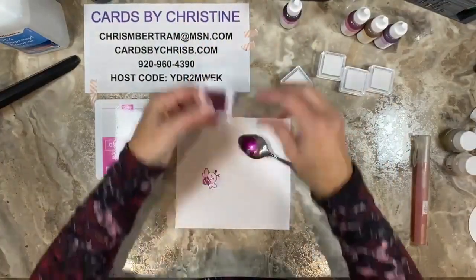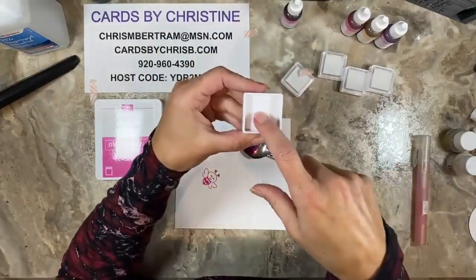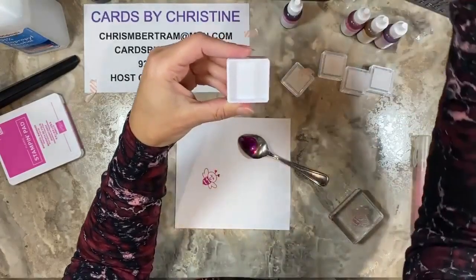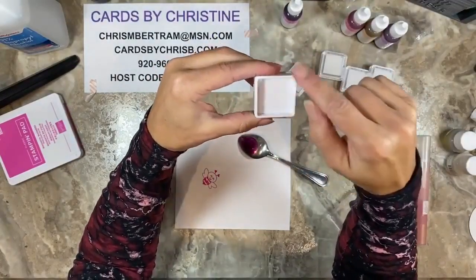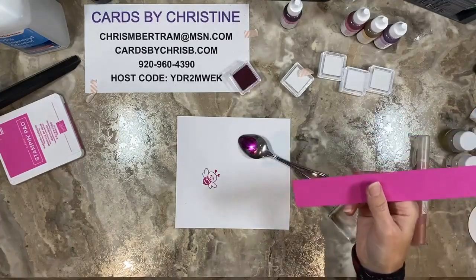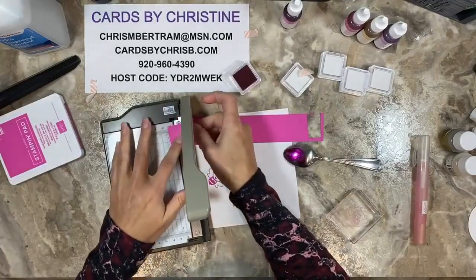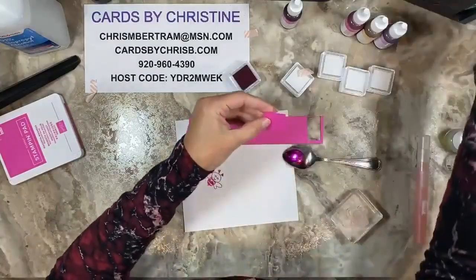If you have some washi tape you can put that on the side to keep it closed. The bottom area of the spot is about one and an eighth inches. If you have coordinating colored cardstock, you could cut yourself a one-inch piece and glue it into the bottom. Let me show you — I have a little scrap of Magenta Madness cardstock right here, and I'll use the small trimmer to cut a one-inch piece.